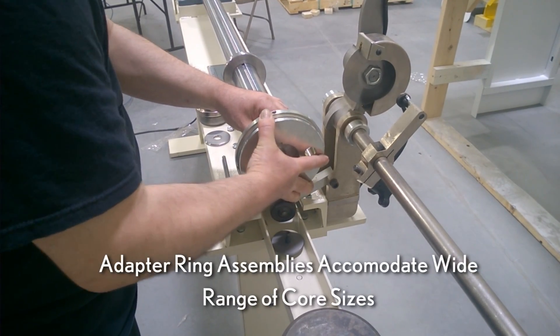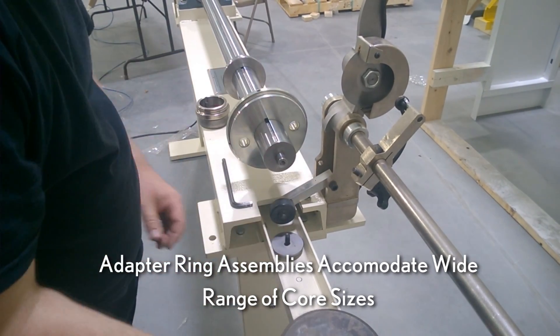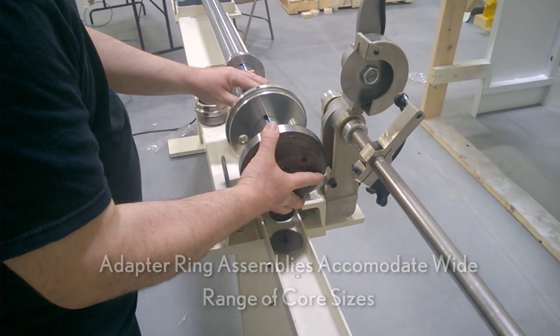Adapter ring assemblies designed to accommodate a wide range of core sizes are also quickly changed by removing a single socket head screw.